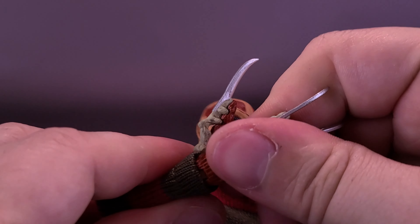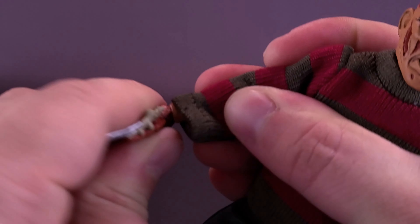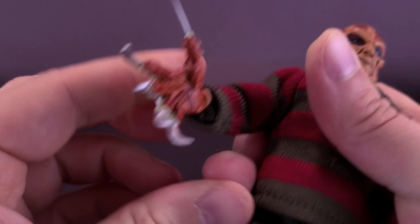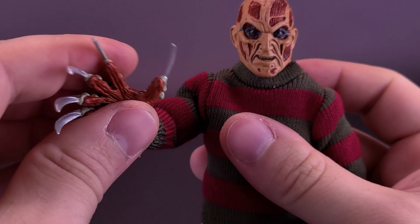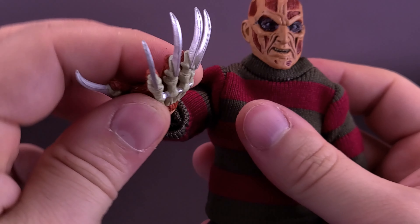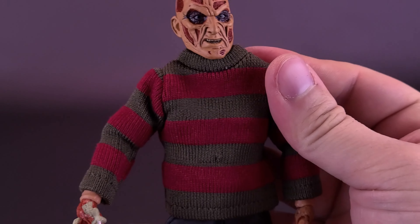All of the fingers have survived the test of time — I've had this figure bagged away for a while since I didn't have him on display. The figure also seems to have better articulation on the hand. Not only can you rotate it all the way around, but you can also hinge it back and forth, just a little bit easier than with the Ultimate release.